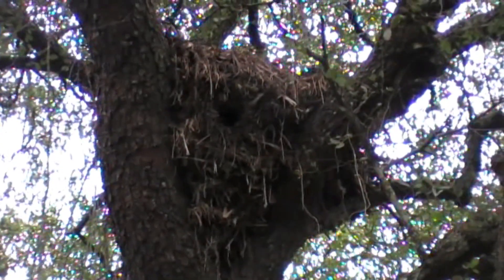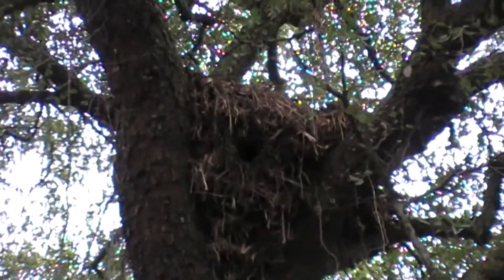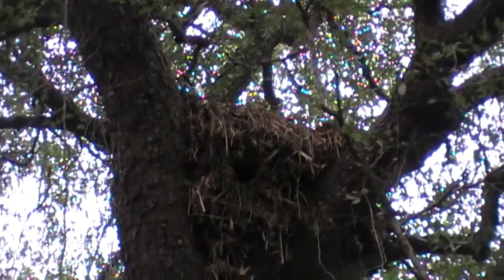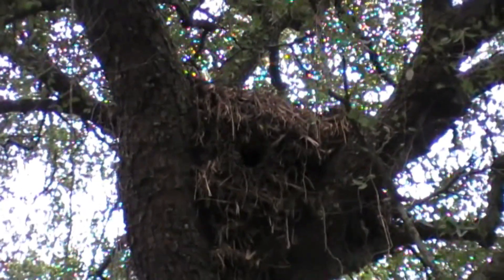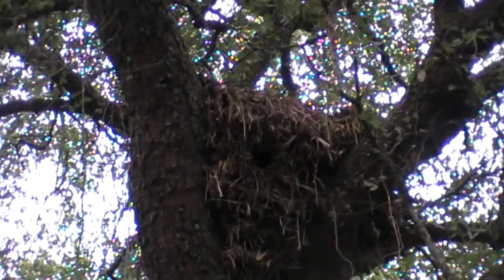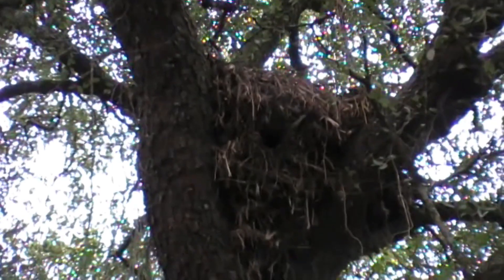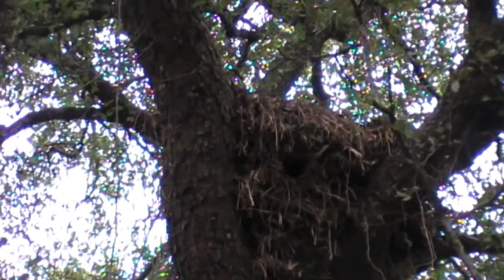I don't know how clear it is, but you should be able to make out that in this giant mound of straw — probably about a meter and a half across and some 10 or 12 meters up in a tree — there is a hole. That is the nest of basically a miniature stork called a hammercop. I'll put a little clip up here as well. It's one of our weird and wonderful little bits of native wildlife.